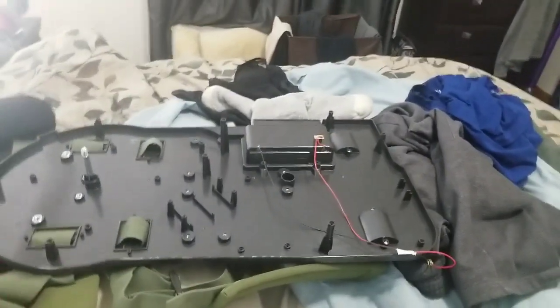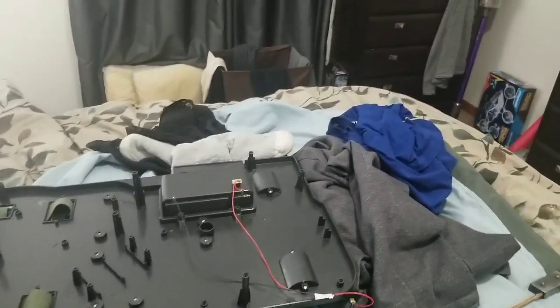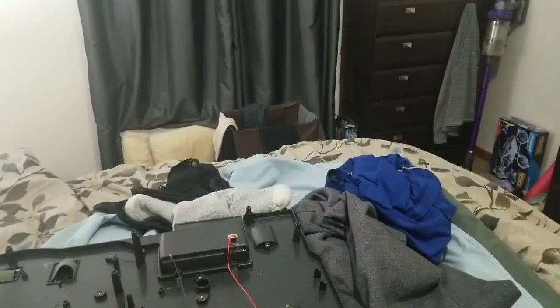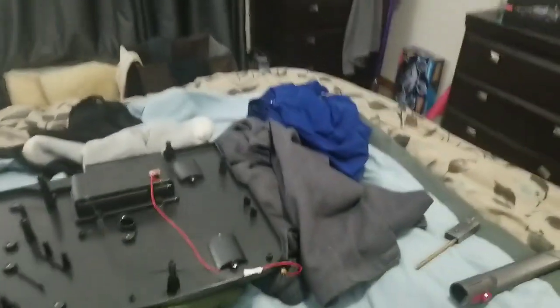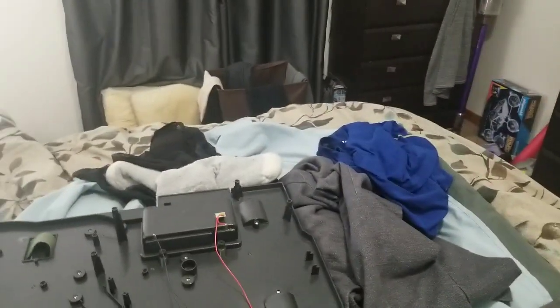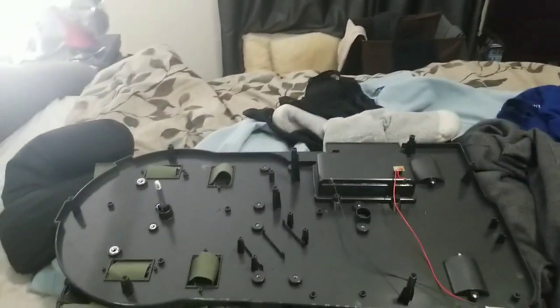I actually kind of prefer leaving the straps on, even though they're in the way a little bit when you're taking the screws off, because once you get all the screws out, pulling on those straps helps loosen the corners. Then you can just push around to get it off. The ribbon cable is the thing I'm going to remove right now.